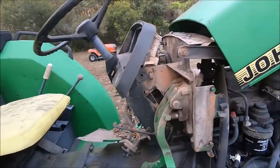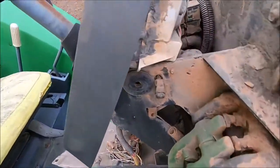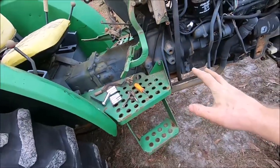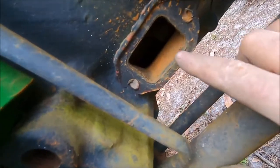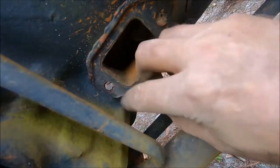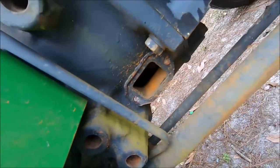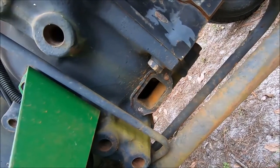We have the cowling removed here, and the usual nests and things. It is dirty — packed full of dirt — which makes me wonder if the clutch is packed full of dirt too. There's an inspection cover that has clearly been removed. I'm going to take a look down inside there. I wouldn't be surprised if the bolts are snapped off, and I wouldn't be surprised if something got up in there.